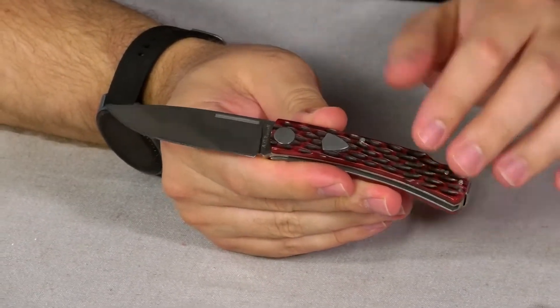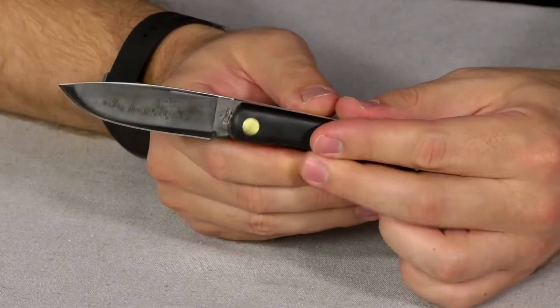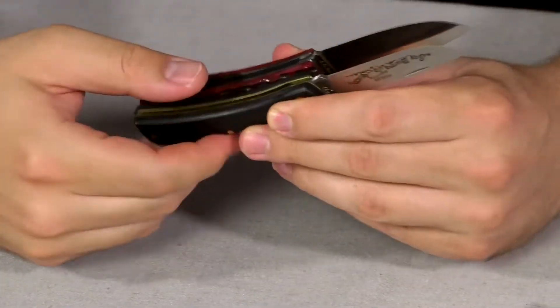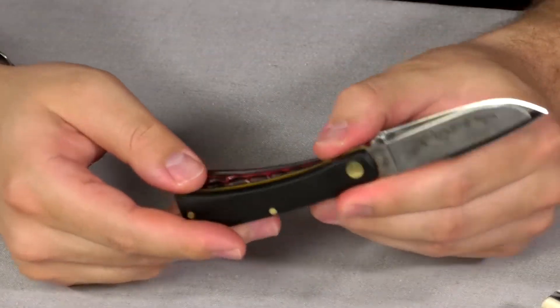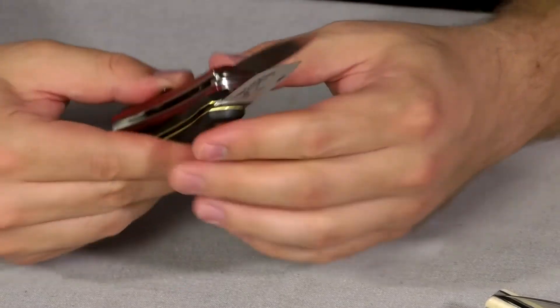This is based on the Sodbuster design. AG's favorite Sodbuster design was always iBrand out of Germany — really cool little knife. He's designed a few of these. Here's the Sodbuster Jr. for a size comparison. You can see they're very similar in size. The blade's a little bit wider, but similar — very similar in handle thickness and handle length. Ours is maybe just a smidge wider on the handle, but it's really less than an eighth of an inch. Pretty close.